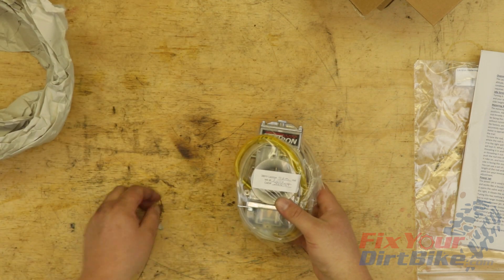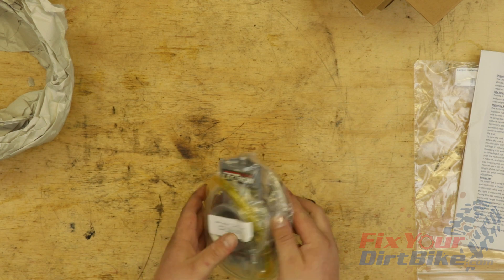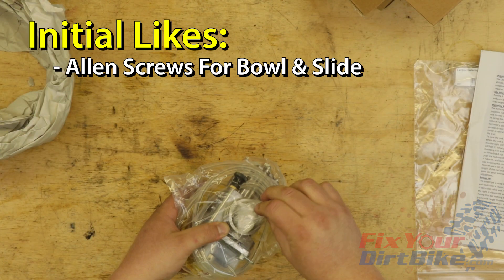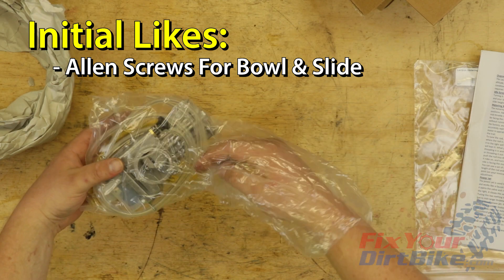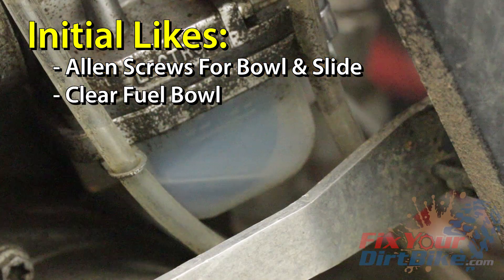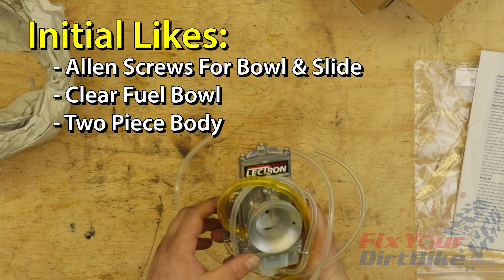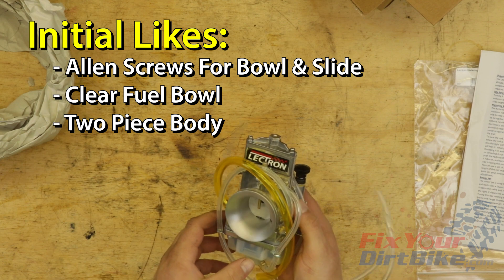I was wrong about that — I know that now, but I'll get to that in a minute. Electron also provides a set of breakdown pictures for cleaning, which is really nice because I wanted to tear this thing down as soon as I got my hands on it. Right away, I noticed they used Allen screws for the fuel bowl and slide. That attention to detail is really appreciated considering every rider I know replaces the stock Phillips screws immediately, because if you've ever used Phillips screws, you know that they strip immediately. Speaking of the fuel bowl, it's clear — I can monitor my fuel level and see if any contaminants made their way into the bowl. I also noticed the carburetor body is not one piece; it's two cast aluminum halves joined with Allen screws, meaning I can get to the internals during cleaning.